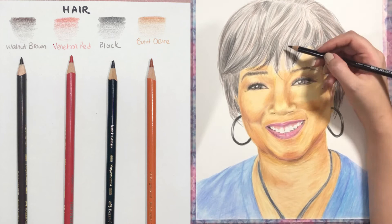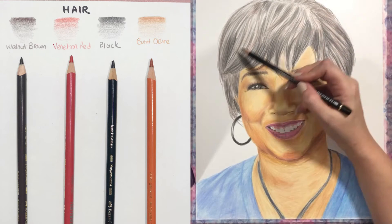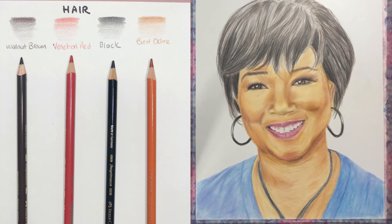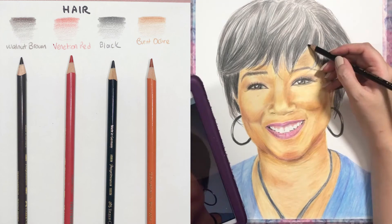One thing about the hair too: I usually go in with solvent to blend these colors and then go over again with a few more layers afterwards. I am of course speed drawing here, but there will be a solvent layering and blending step.